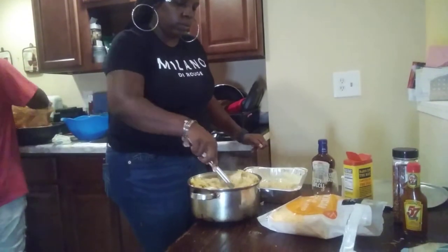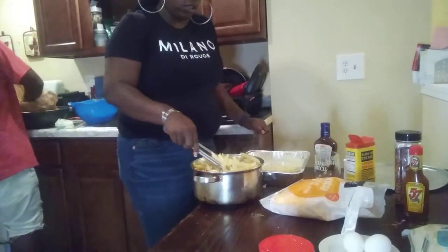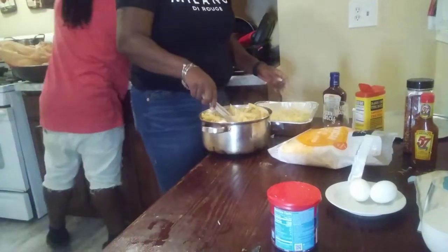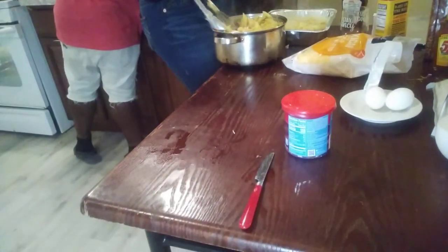I've got some more chicken over here. You know what I think would be better? One person was like, you know what I'm going to tell them when I'm over there.